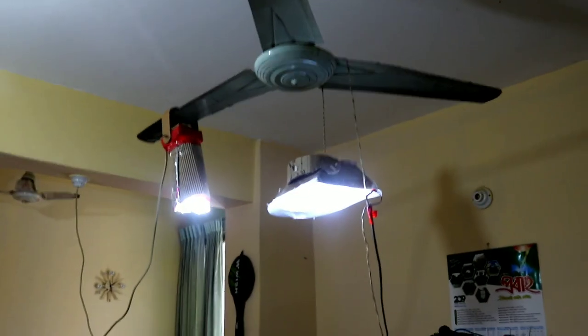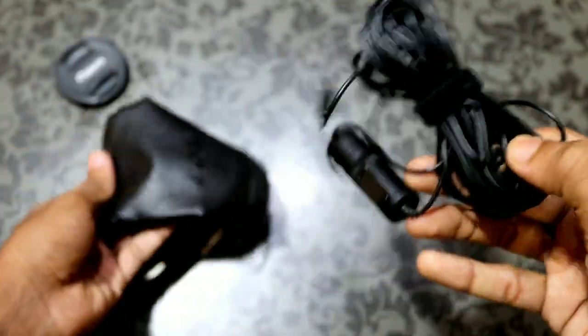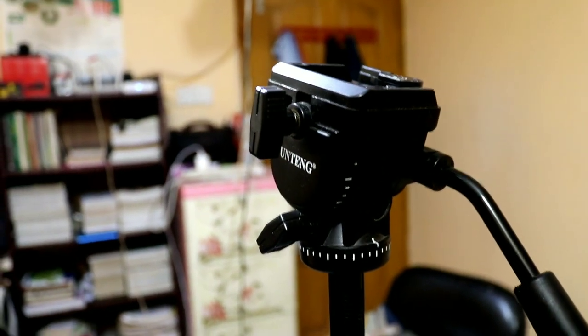This is the lighting setup. I use a LED light panel robot for the setup. Now check the microphone — this is the microphone. This microphone is very good. We will review it on YouTube. I use the YON BCT 691L microphone. This is the tripod — the JCOM tripod. It is very good.